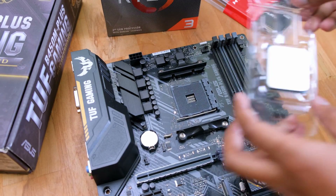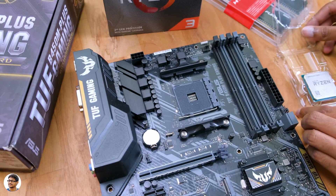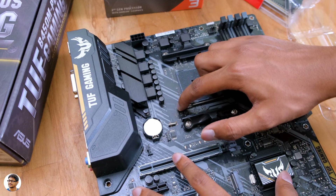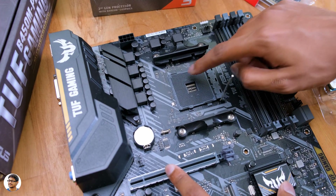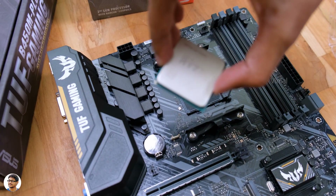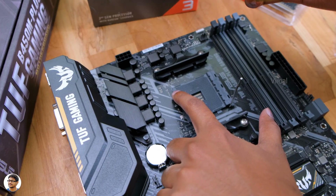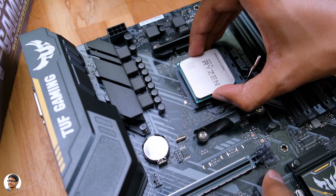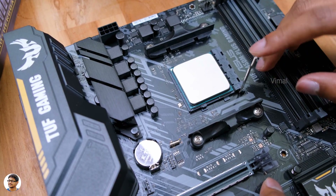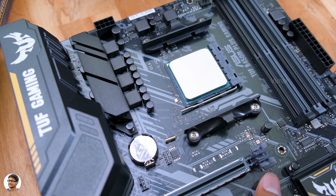The first step is to install the APU on the motherboard. Installing the CPU is very simple — you've got the AM4 socket on the B450. Pull the lever to open the socket, take the CPU, and place it on top. Always make sure to align the gold triangle on the CPU with the engraved triangle on the socket, then gently drop the CPU in. Pull down the lever to lock the CPU in place — that's it, the first step is done.